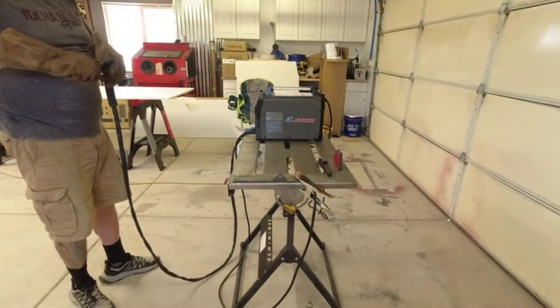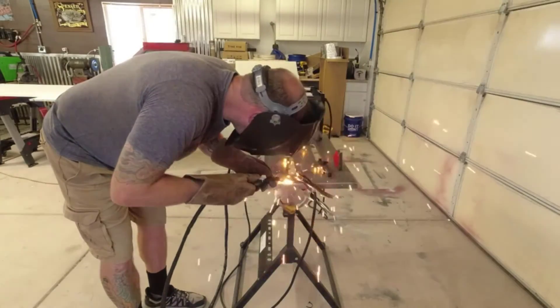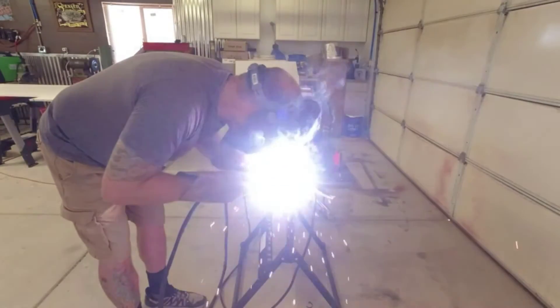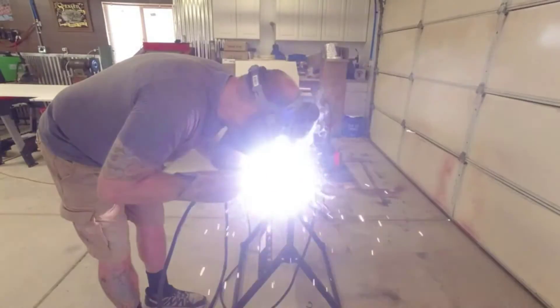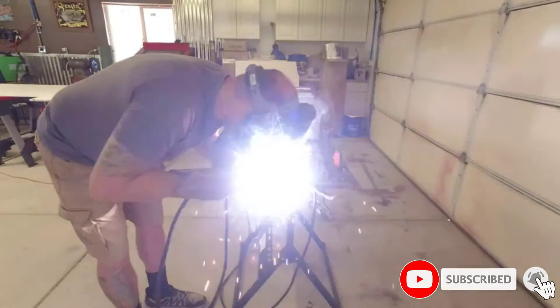I recently had the chance to use the GZ Guoji MiG 140 140 Amp 3-in-1 Welder and I'm pleased to say that it exceeded my expectations. The welder is incredibly easy to use — all the controls are intuitive and clearly labeled, so even someone with no prior experience can get up to speed quickly. It also has a wide range of features, including an adjustable wire speed, adjustable voltage, and a built-in torch.